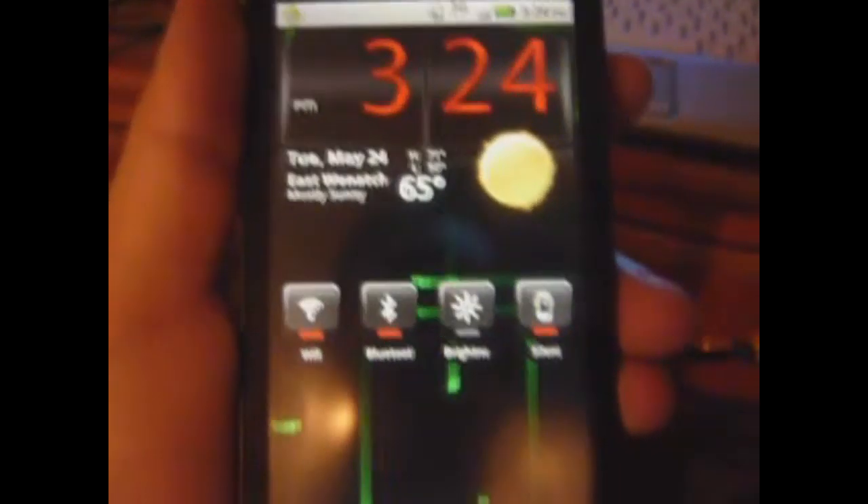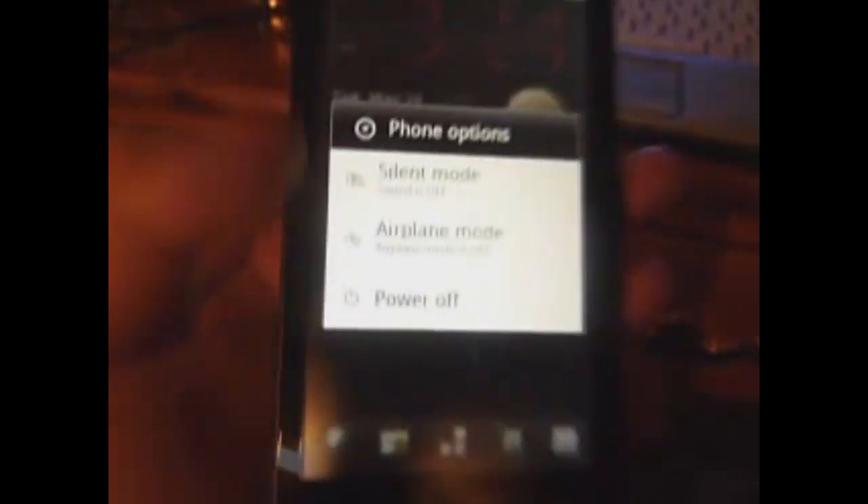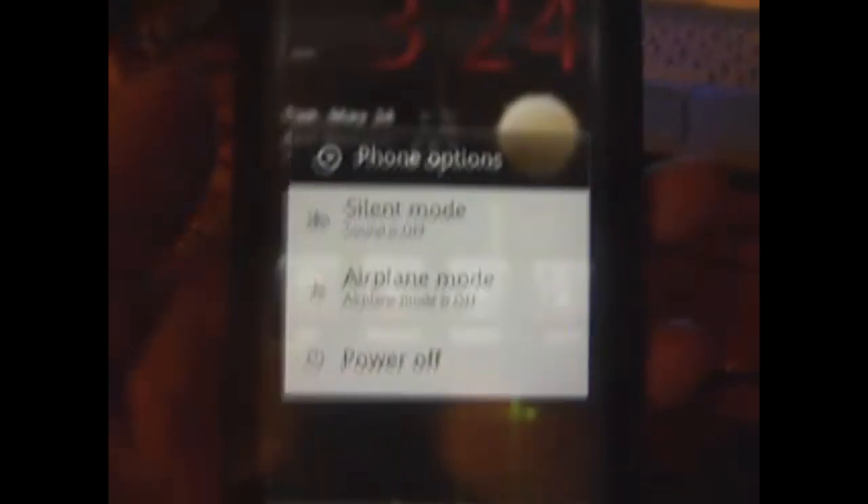Once you have that in your root, you're just going to power down. Wait for it to turn off.